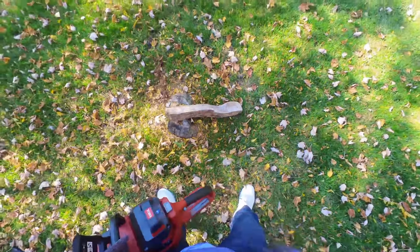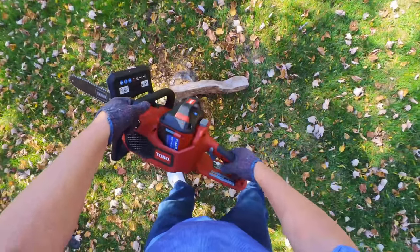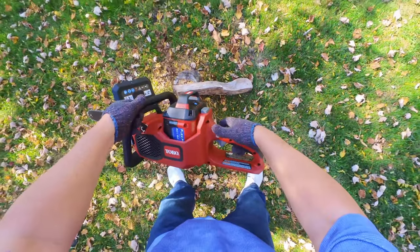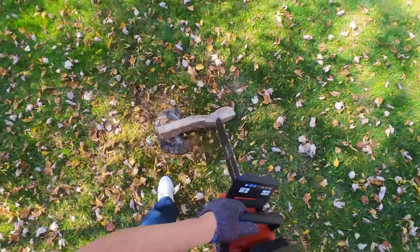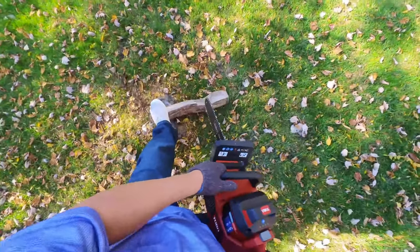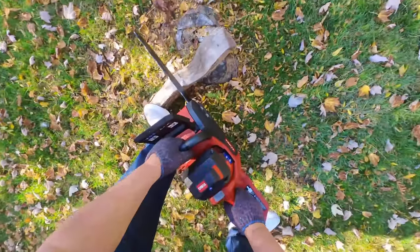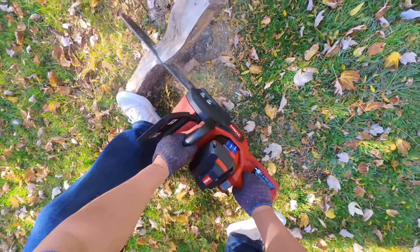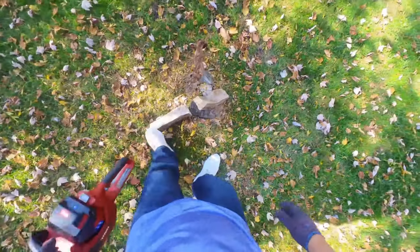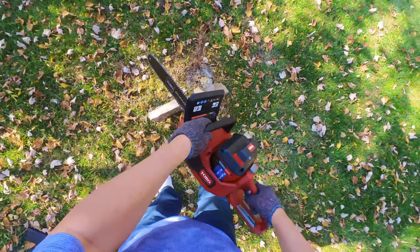I've got the chainsaw and I've got this log here — it's just a little bit too big to fit into my fire pit. I just want to show you — if I go ahead and hit this button... Now I'm all set up with my PPE, so make sure you are adequately protected, because I am not your mama. All right, sure makes short work of that!